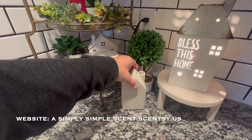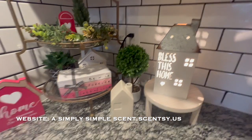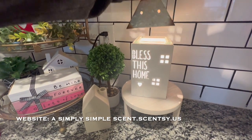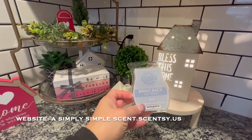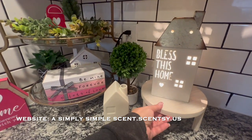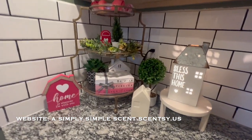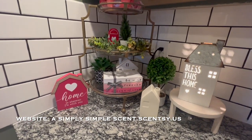And then of course this one also from Target Dollar Spot. And then this one is the Scentsy 'Bless This Home' and currently I just turned it on, but it does have one of my favorites — Bring Back My Bar Beach — in there. This is how I use my Scentsy Warmers: I incorporate them into my seasonal decors.